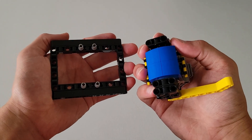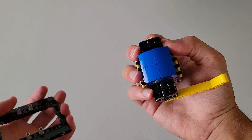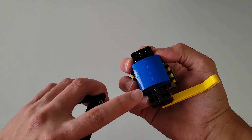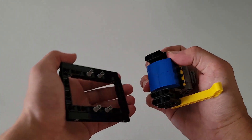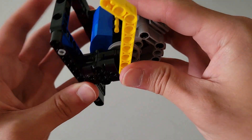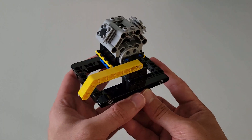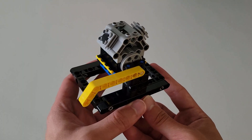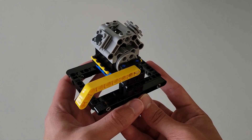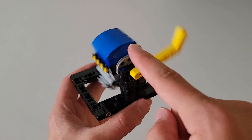Now pick up the piece you set aside at the very beginning. Insert the four gray pins into the four holes here — these two and then the inside two. Make sure everything is snapped in. This is now the completed switch engine, and it should also be able to freely flip over.